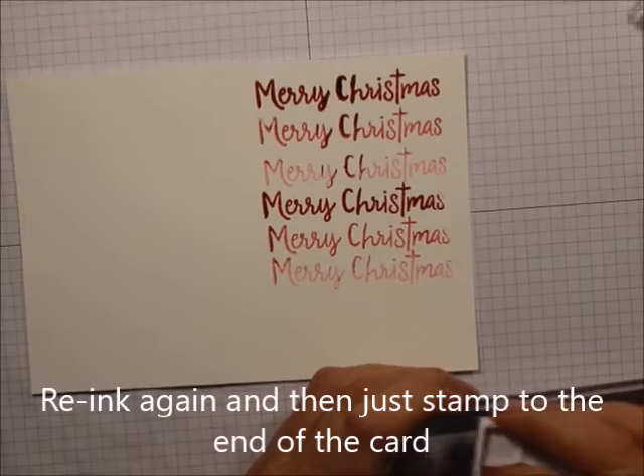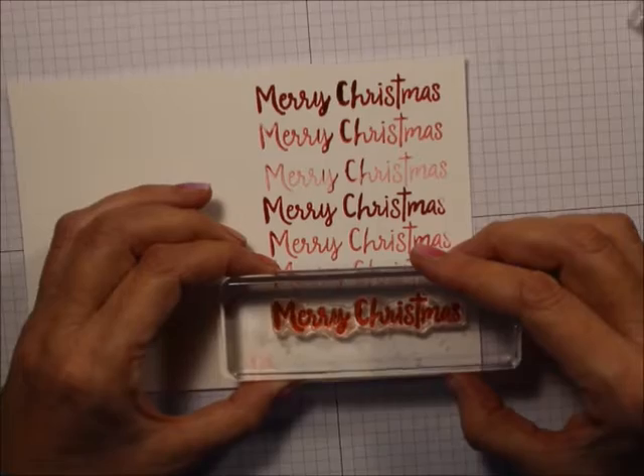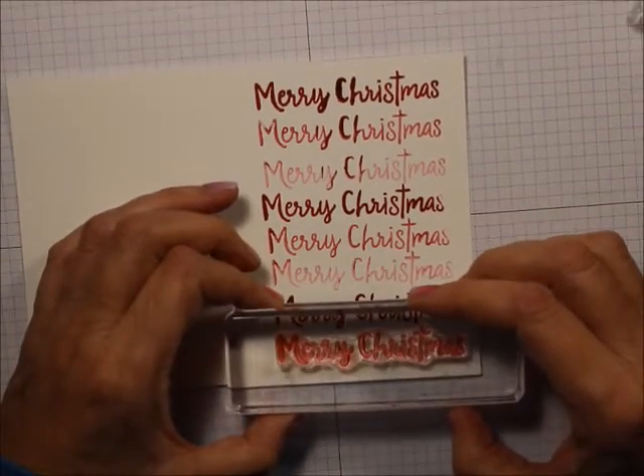Now you could do different colors with this. You could have done your first one with Real Red, then Old Olive Garden Green, and then another color, even Real Red again.